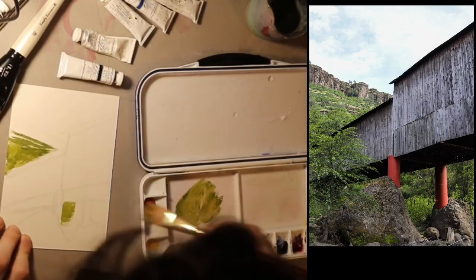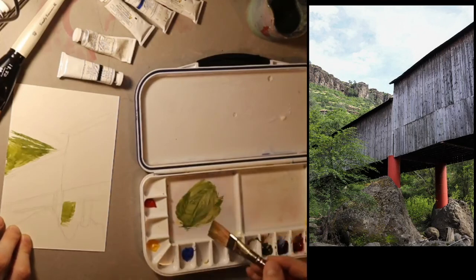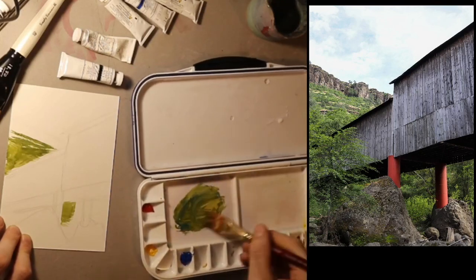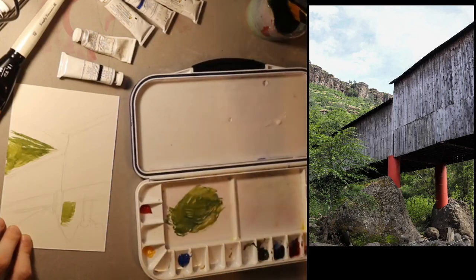Now I'm going to do this area down here. I'll add a little bit more blue because it's darker under the bridge than up on the hill.